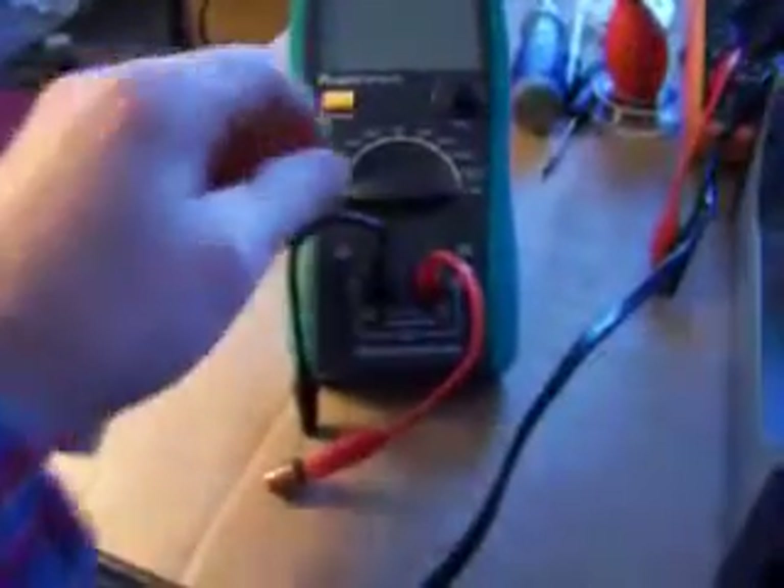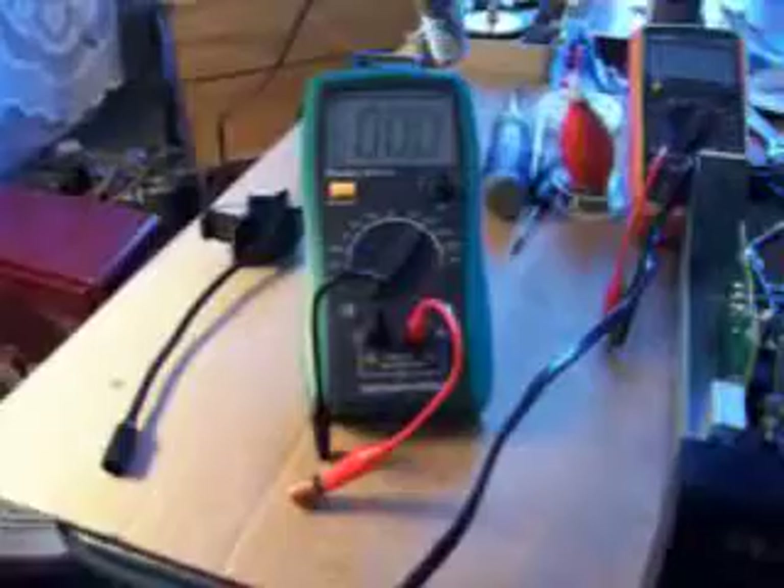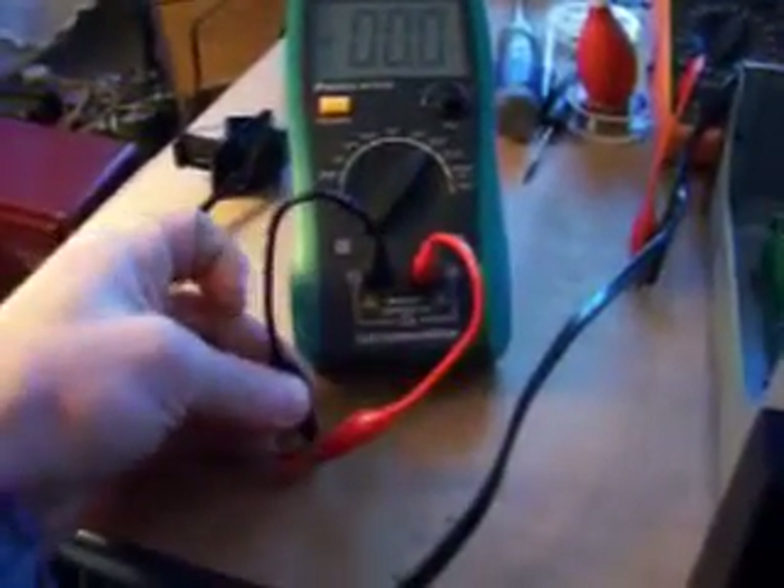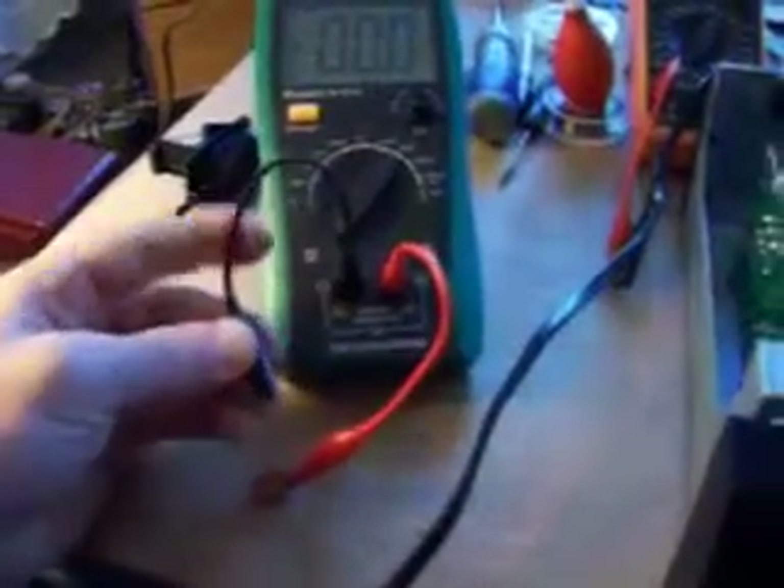Let's turn this pup on. 200 microfarad. And these little alligator clips are a pain in the butt one-handed, especially the ones that have these boots over them.